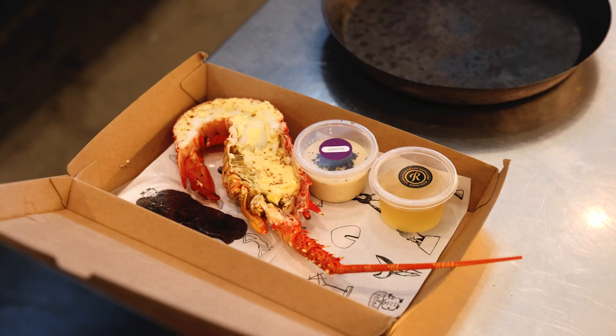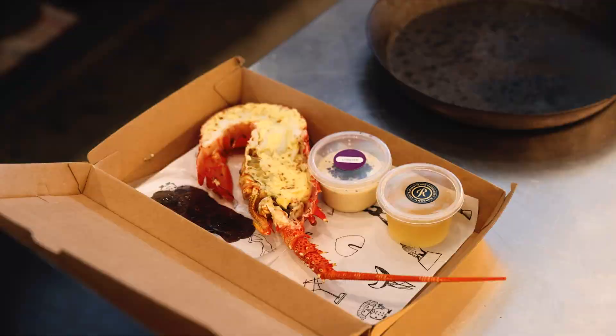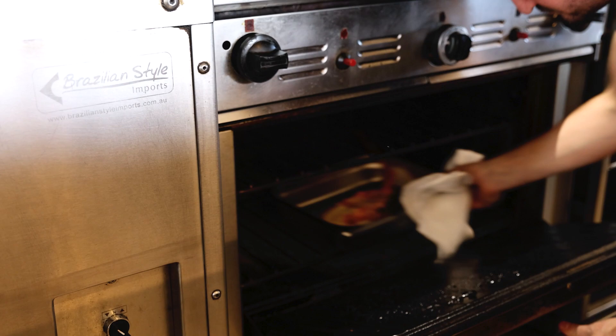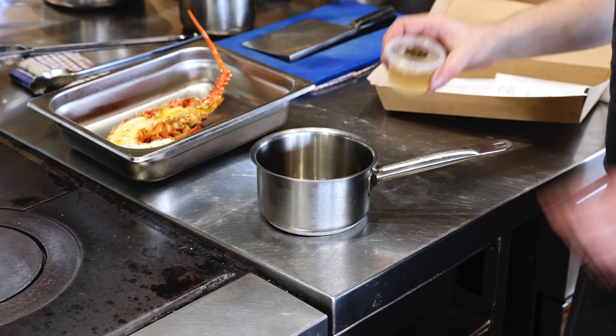Here we've got all the elements ready to go. I'm going to put the lobster in the oven — just follow the instructions, very easy. This is the rum we use to flambe our lobster. It's called Jimmy Rum, and the distillery is a local distillery — it's the only rum distillery in Victoria.